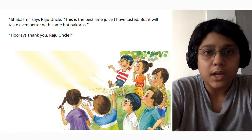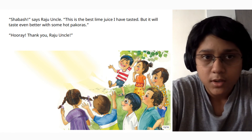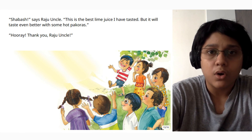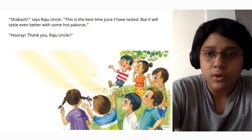"Shabbash!" says Raju uncle. "This is the finest lime juice I have ever tasted. But it will taste even better with some corn pakoras." Hooray! Thank you, Raju uncle.